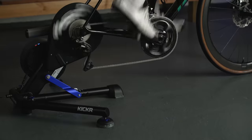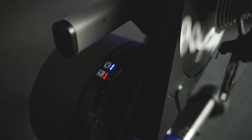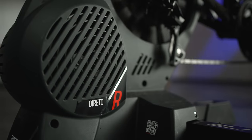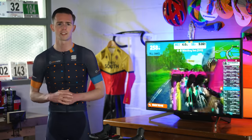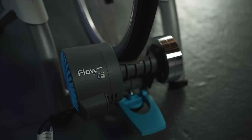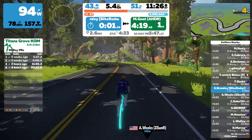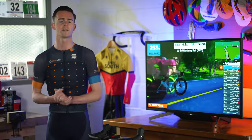Next, how do smart trainers work? Smart trainers typically communicate wirelessly with devices via ANT+ and Bluetooth. ANT+ is the cycling standard wireless frequency, so most bike computers, heart rate monitors, power meters, speed and cadence sensors work on ANT+. Bluetooth is native on smartphones, many tablets and computers, and most modern training accessories. Once paired with a device, apps like Zwift send signals to the smart trainer to increase or decrease resistance, while the trainer sends power and other data to the app to propel your virtual avatar, simulating natural gradient changes and group dynamics.